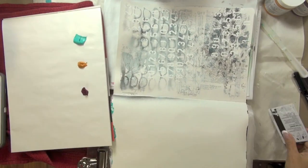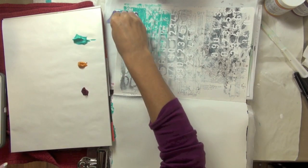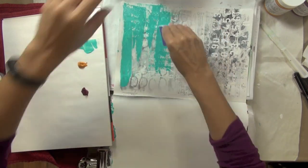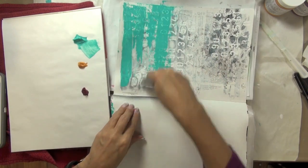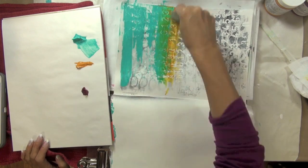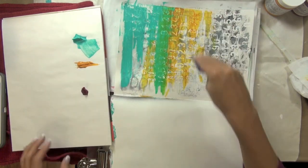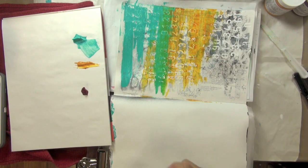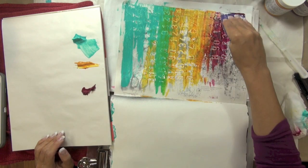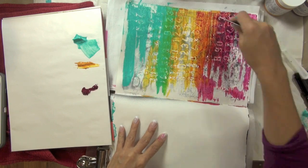Once my numbers were dry I was ready to start adding some color to my page. I chose three of my absolute favorite colors: a teal color, an Indian yellow hue, and quinacridone magenta. These are all heavy bodied golden acrylic paints, and to apply them I used that same old hotel room key card to pick up some color and drag it across my page to create a very streaky and pulled effect — not the solid coverage that a paintbrush would give.